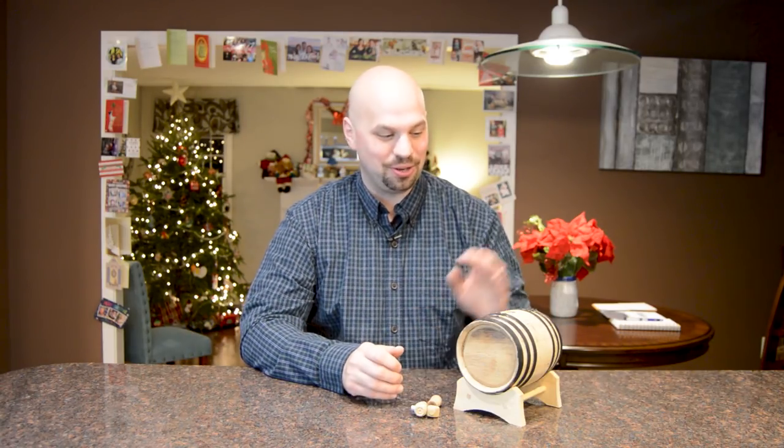Today I wanted to talk to you about mini barrels. I got this for Christmas this year — as you can see, all my Christmas decorations are still up. It's actually the day after Christmas when I started filming this, and the reason for that is that this is a one to three day process. So if you got one of these for Christmas as well, you might want to start now.